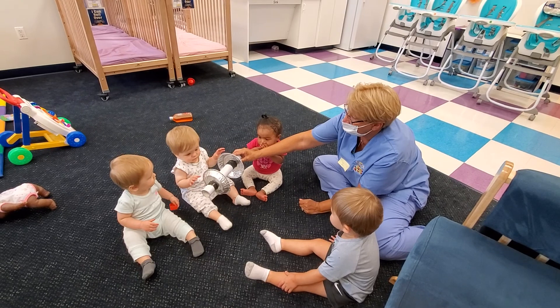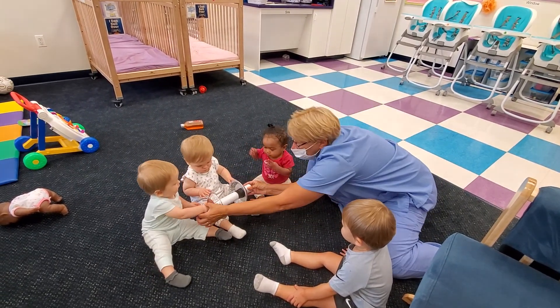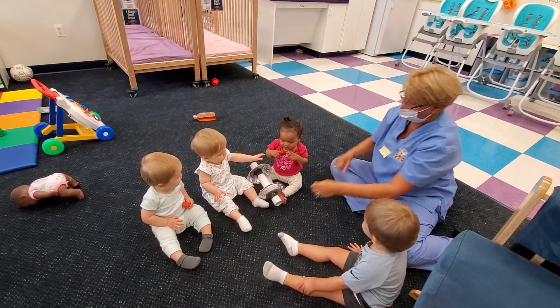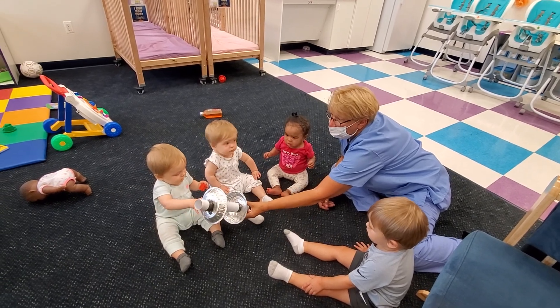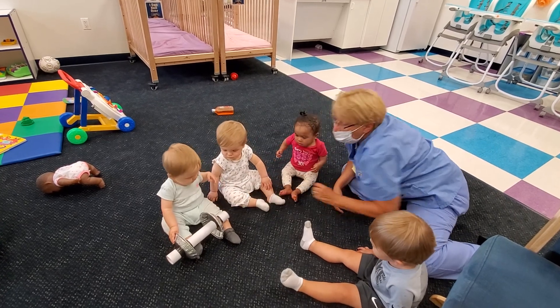Adela, your turn! I love Adela's turn. And it's your sister's turn. We're going to pick it up. You don't like that either? How about you? Let's see how strong you are. Oh, she's so strong.